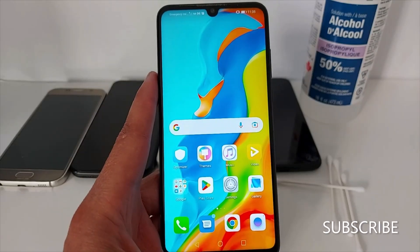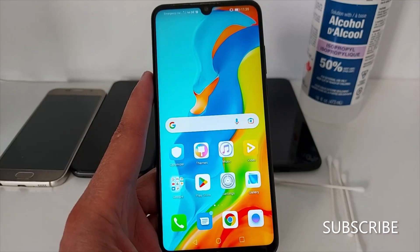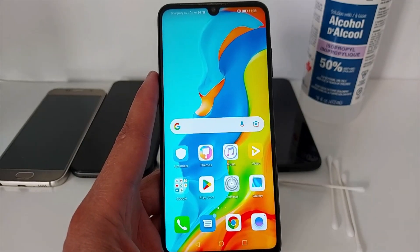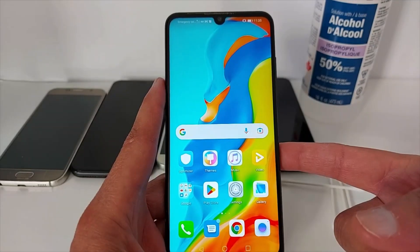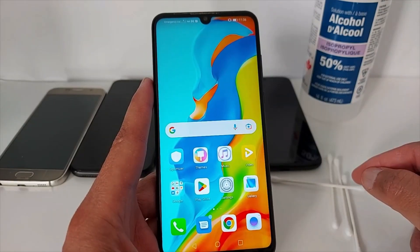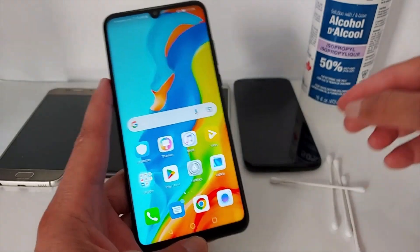Hello everyone, just showing you today how to fix any SIM card problems in your smartphone, whether you have an iPhone or an Android phone. I'm going to share six tips to fix this problem. First, check if your iPhone or Android phone is unlocked. Second solution: check if the SIM card is active.